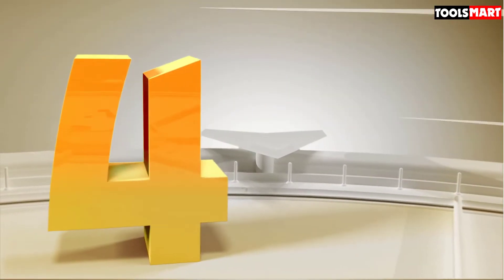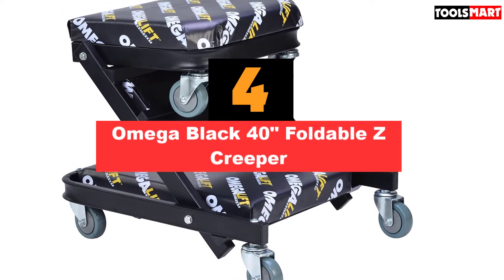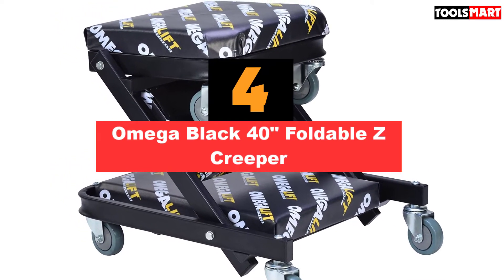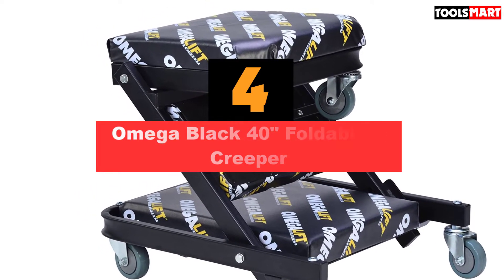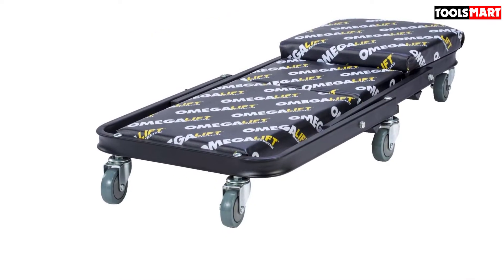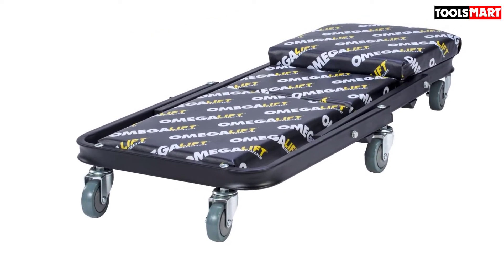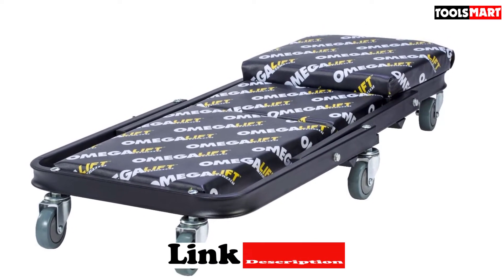Up next in fourth place is the Omega Black 40 Foldable Z Creeper — another transformer, a creeper that can turn instantly into a comfy swivel seat. Omega is a brand well-known for its tools and this item has a ton of great reviews. It's 40 inches long with a width of about 18 inches, meaning it's plenty big and usable. The padding means it should also be fairly comfortable.